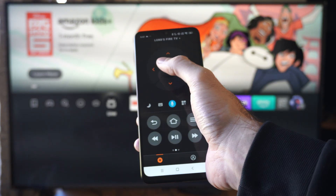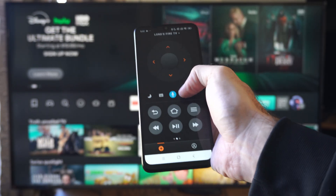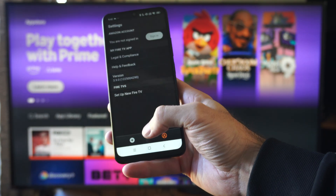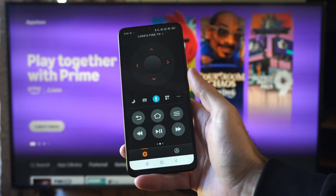So we can just control everything with our phone. You can see it's moving in the background, or we can go to the apps and just start launching them through here. We can just press the button and it will start up and we can launch through it. It makes it very easy and convenient just by using this app.